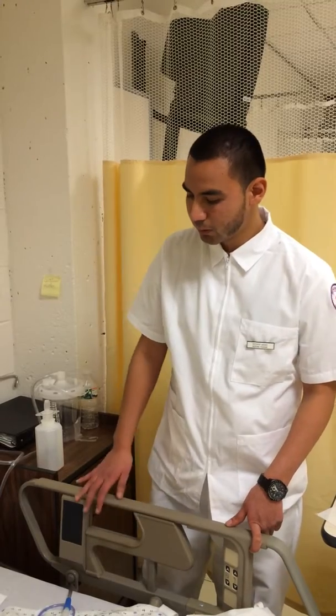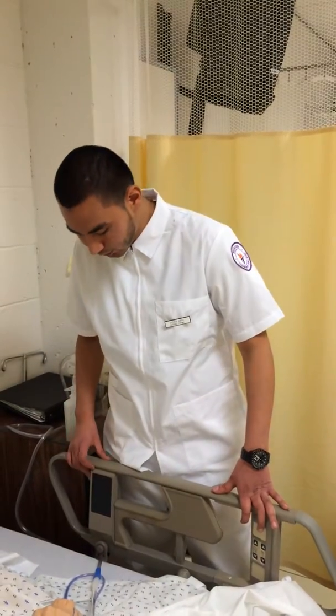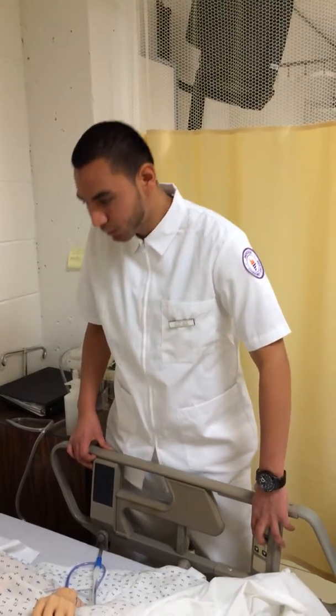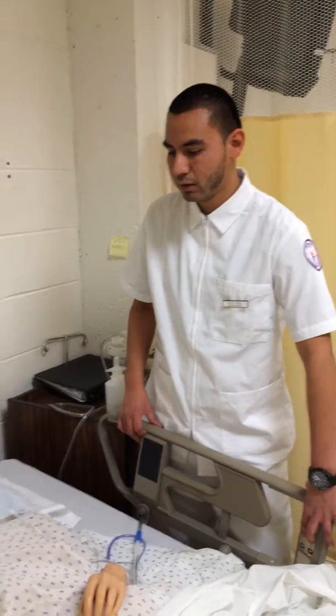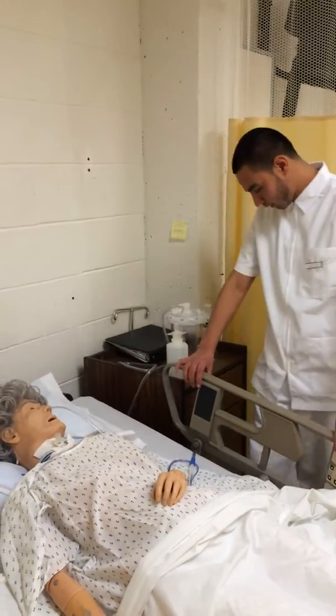You want to have the patient in supine position, head at 30 degrees, and you want the bed up at your working height.